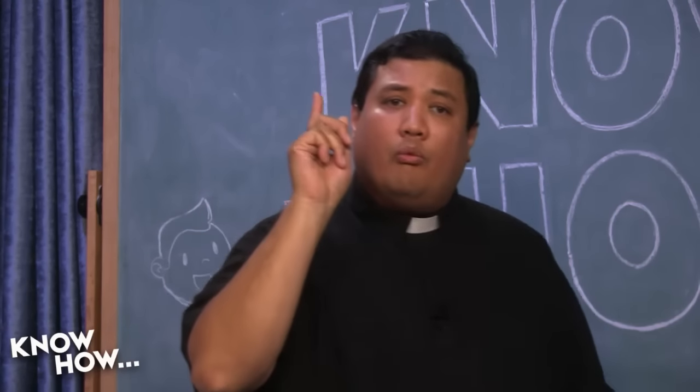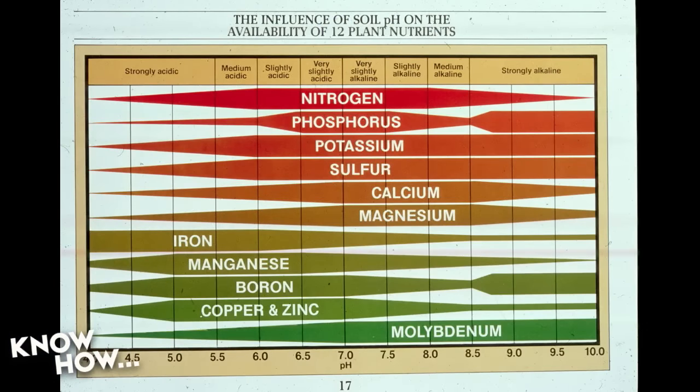Let's go back to pH, because pH is the easiest thing to deal with. If we've got the right pH, the plant does better. The question is why. This graphic shows what pH does to different nutrients and micronutrients your plant needs: nitrogen, phosphorus, potassium, sulfur, calcium, magnesium, iron, manganese, boron, copper, zinc, and molybdenum — all absolutely essential for plant growth.